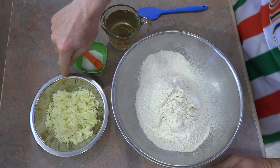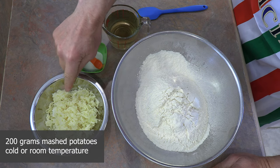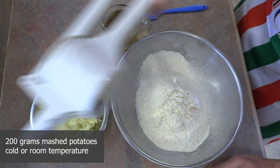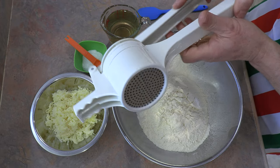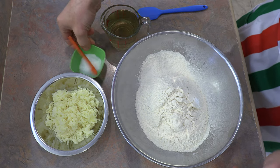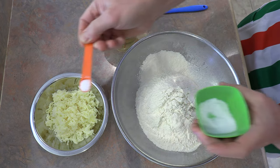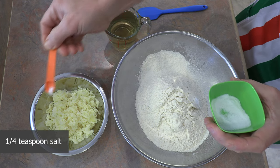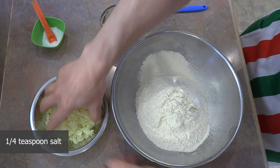And what we are going to use are 200 grams of mashed potato. I like to use a potato ricer when I'm mashing my potatoes — if you don't have one, they're really handy, I highly recommend them. And to our mashed potato, we need to season them a bit with some salt — a quarter teaspoon of salt.